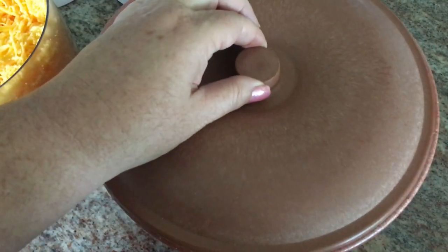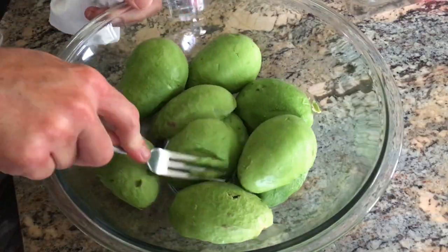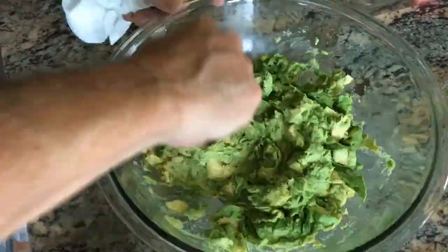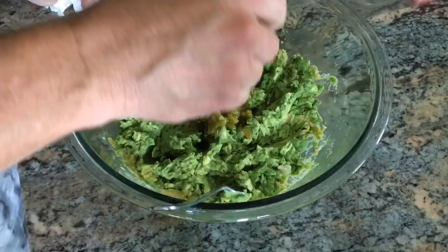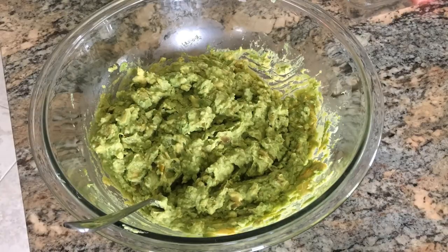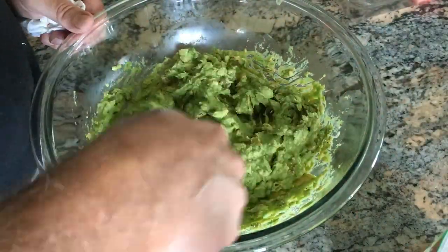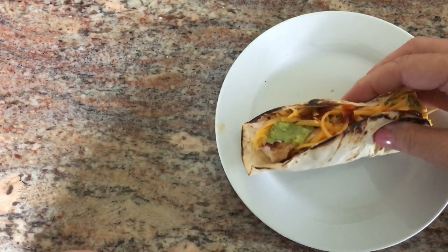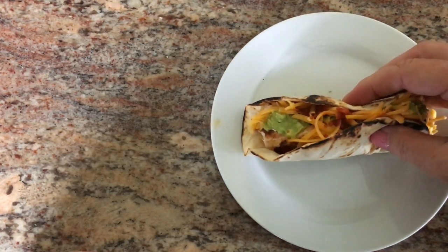I put the tortillas in this tortilla warmer and Ken's going to make some guacamole. For dinner tonight we're having sheet pan fajita tacos — they look good, and the cleanup's going to be even better.